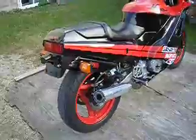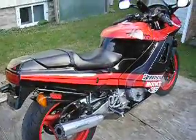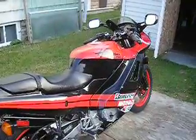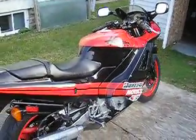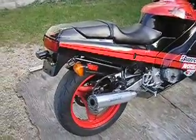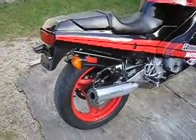So here's this Hurricane 600. It's done for the year. I have a few more things to do to it, but it's basically done. So this is how it turned out.